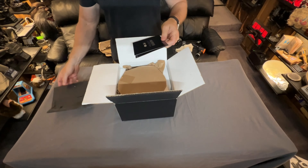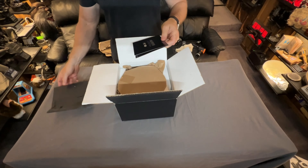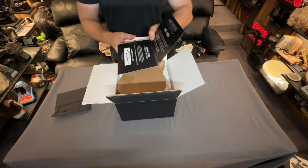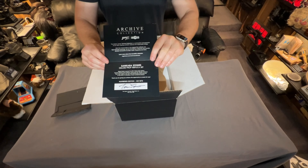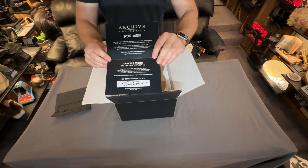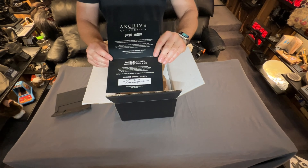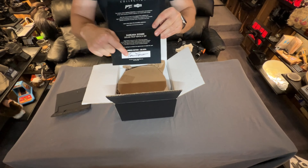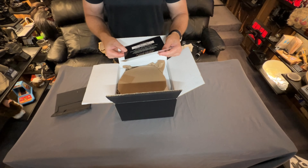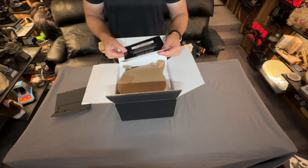It's just a card here. It's something talking about the stones a little bit. You can see that Tom Spina himself signed it, and it looks like ultimately they made 225 of these.